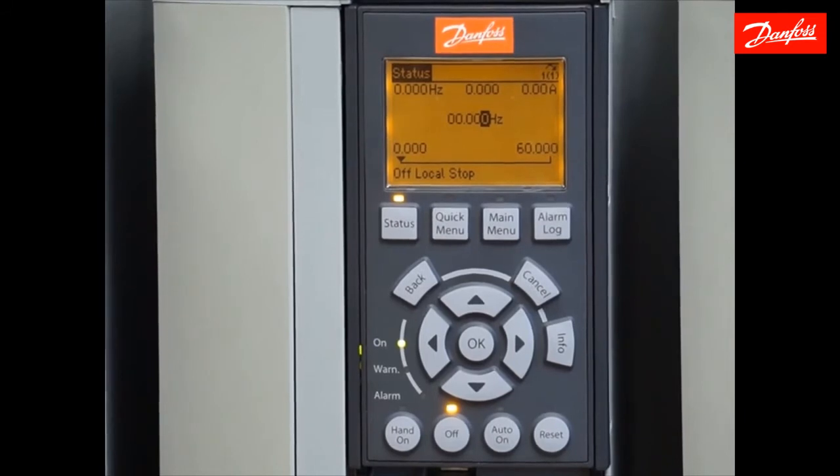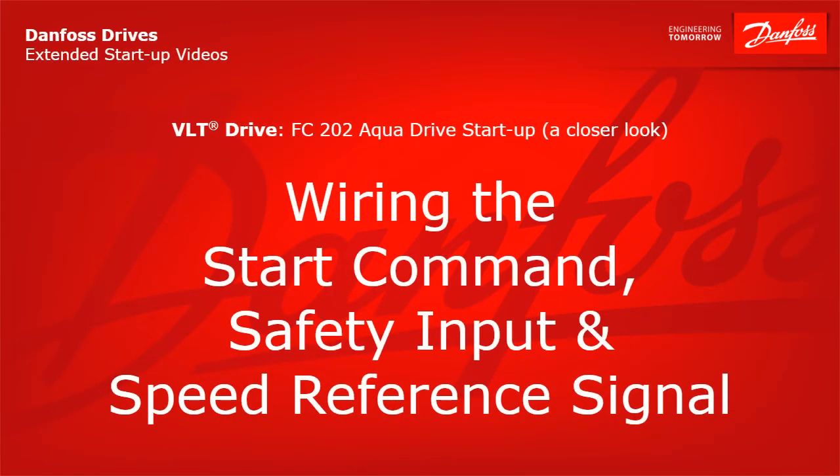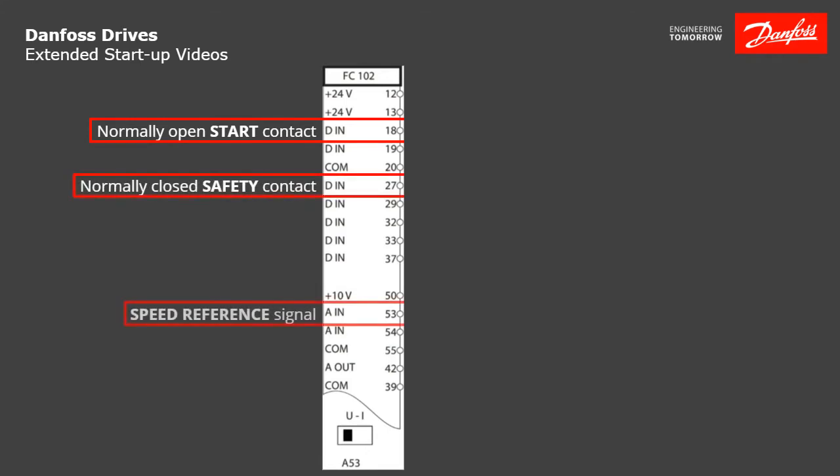Now I'm going to show you the control diagram I mentioned earlier so we can see how the I/O is connected, and also show you a way to check that those signals are connected properly and working. Wiring the start command, safety input, and speed reference signal. After the quick setup is complete, we have to wire our start command and our safety input if desirable. On 100% of Danfoss drives, digital input 18 is the default start input. We're going to make a connection between terminal 12 on the control board — which is 24 volt power — to terminal 18 via a normally open switch. That will be your start contact.